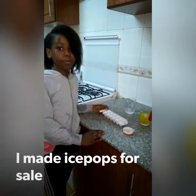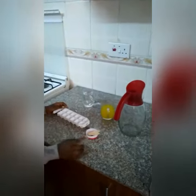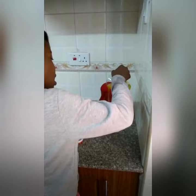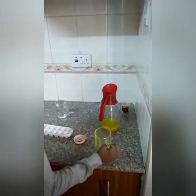Today I'm going to make ice pops. First you need a jug, then some juice that you've not mixed, and water. Then you put the juice in the jug and mix it with water.